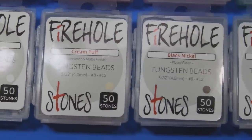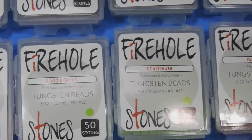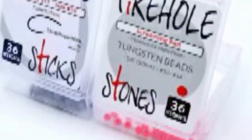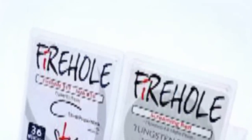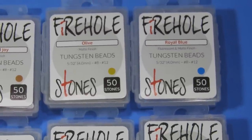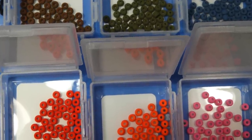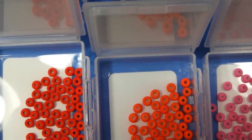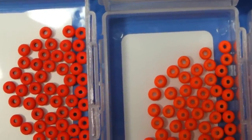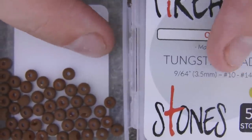The cost is pretty reasonable. I priced these from J. Stockard as well as directly from Fire Hole. J. Stockard lists packages of 36 beads while Fire Hole sells packages of 50, coming out to 22 to 25 cents per bead before taxes and shipping. Comparable beads from major brands ran anywhere from about 25 cents up to about 36 cents a piece.